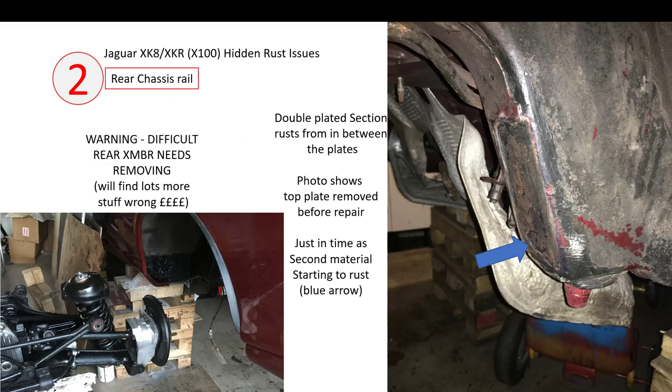Here's my particular car's double plated section — I've ground away the old plate and you can see it started to corrode through the base metal as well. Caught it just in time. You can also see here the pivot or datum peg for the rear suspension assembly, similar to what I described on the front. So if you get a lot of corrosion here you're going to lose your datums again. It's quite an easy repair once you've got the rear cross member and rear suspension out, but it is quite a big job.